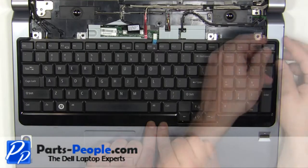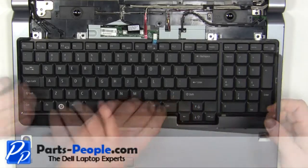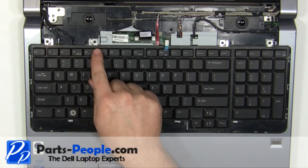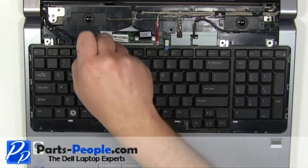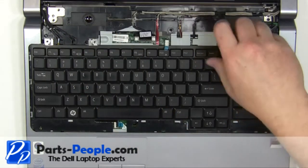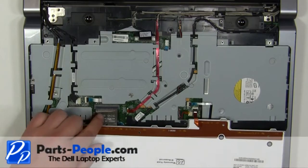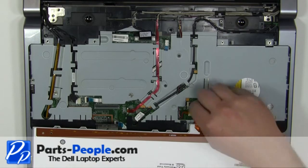Unsnap the keyboard bezel, starting at the corner and work your way around the keyboard. Unscrew the four 2mm x 3mm screws. Lift the keyboard up and turn it over. Unplug the keyboard cable. Unplug the backlight cable.